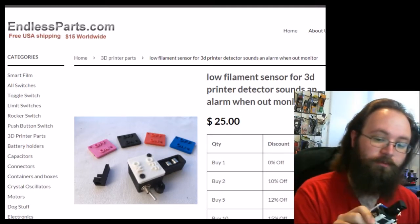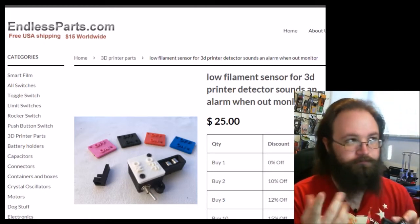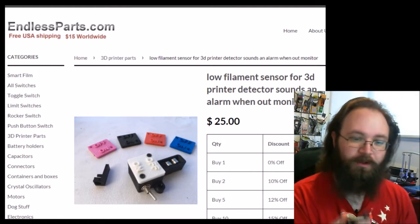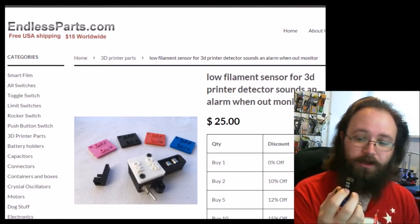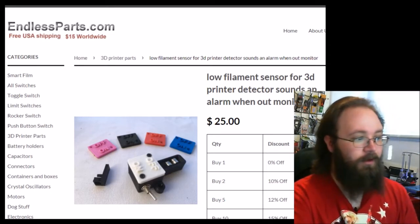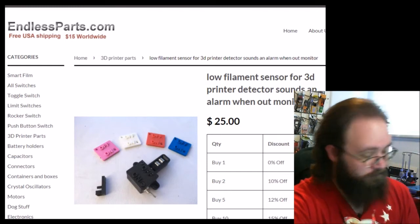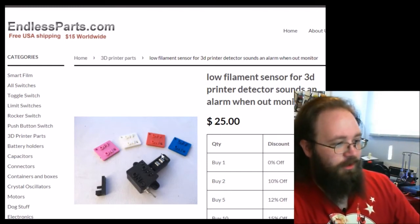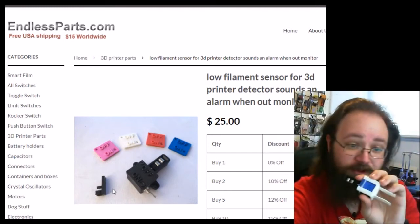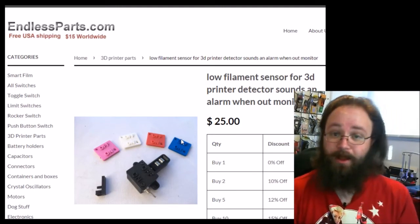This will work with 1.75 and 3 millimeter filaments — there are two different sizes for the actuator of the momentary contact switch. You can actually see it in the picture here. It also comes with a different color faceplate, so if blue isn't your deal, you can change that. The faceplate also gives you access to the battery inside.